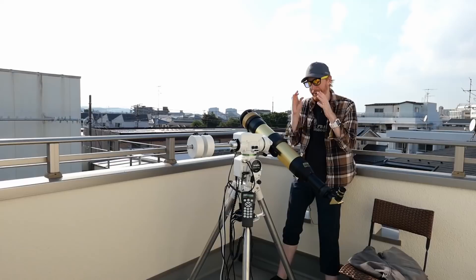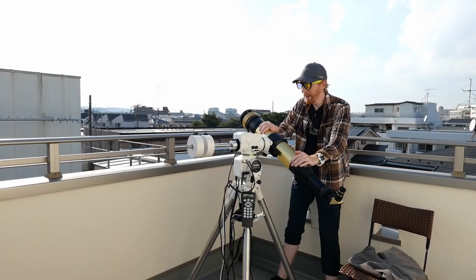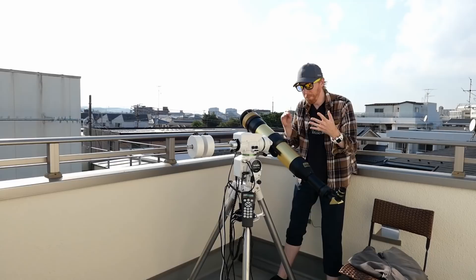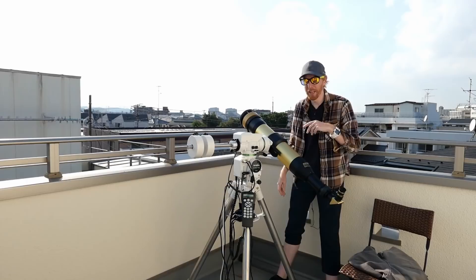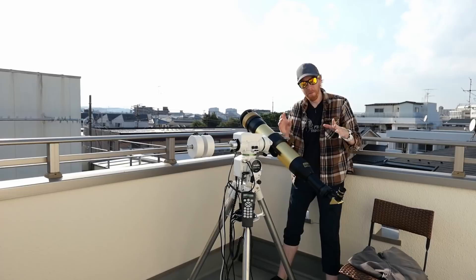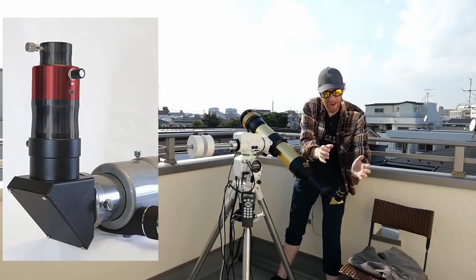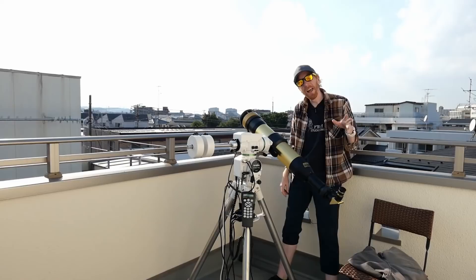H-alpha astrophotography and astronomy of the Sun is amazing. There are two ways to get into it: a dedicated solar telescope like this one, or the newer SolarMax 3 — I'll be leaving affiliate links to OPT in the description. The newer version can also be used as a normal nighttime telescope; this version cannot. Alternatively, if you have a refractor, you can use the DayStar Quark — basically an eyepiece you put in your eyepiece holder, powered via USB. It's much cheaper than a dedicated solar telescope.